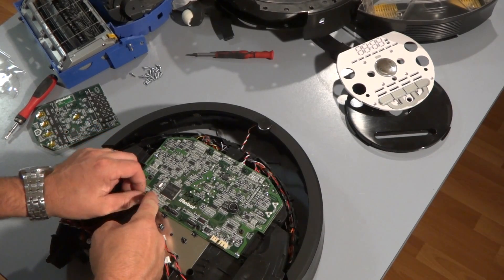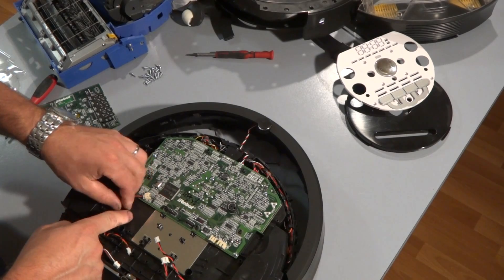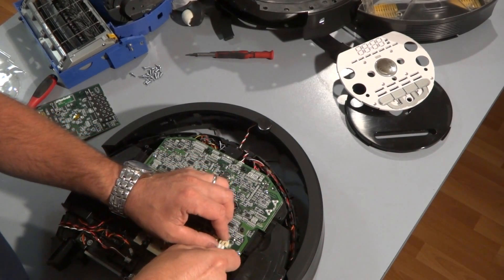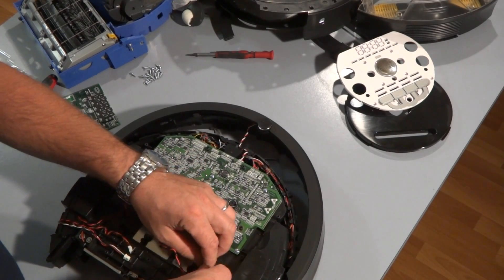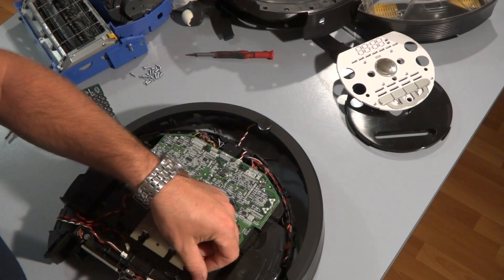Here's the speaker wire — go ahead and plug that in. The power wire is plugged in now. And now the vacuum bin wire.